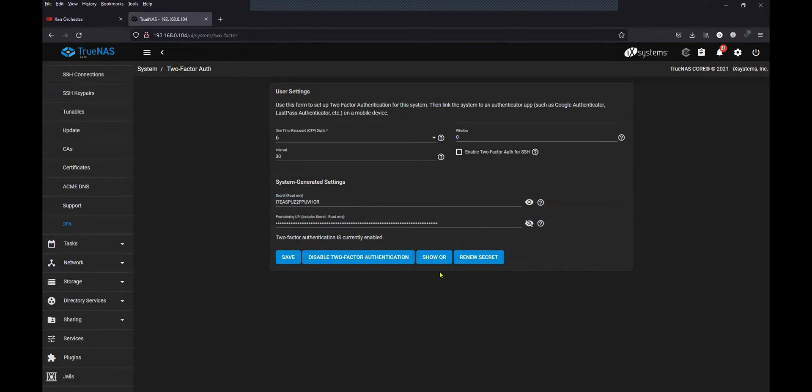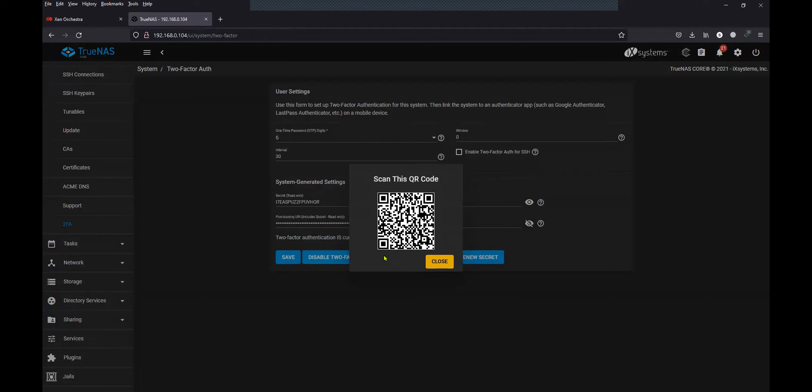I'll just click on Show QR, and I have my iPad and I can scan this QR code. I already have the Google Authenticator installed. So let's try to scan this from my iPad with Google Authenticator to add this account.